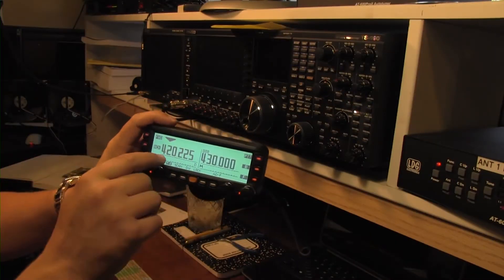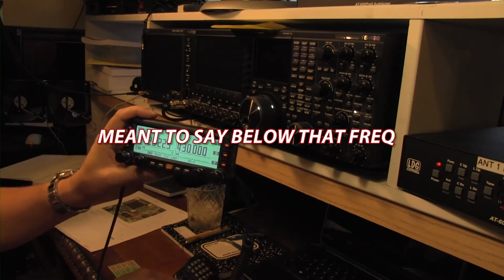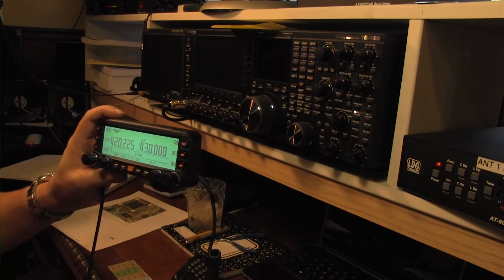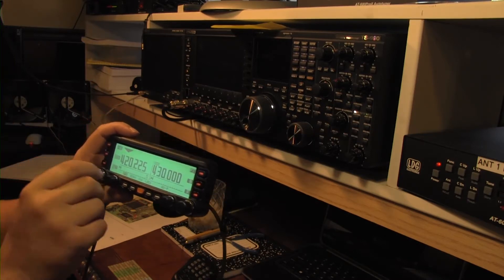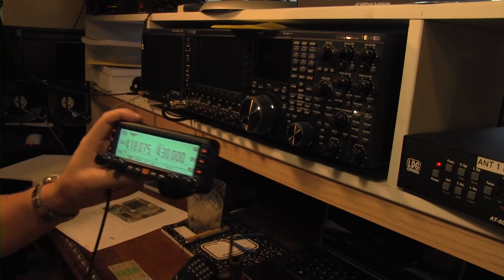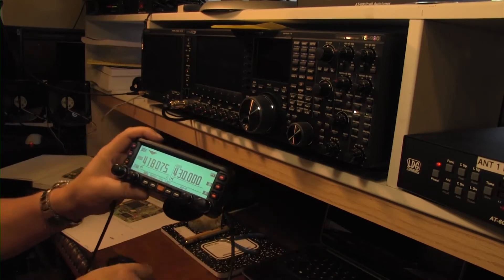Basically what I'm going to do is show you here at 420 MHz — obviously you're not allowed to broadcast on that on 70 centimeter. Actually yes you can, but below that you cannot. I'm not allowed to, and just show you the radio and hit the key and it's going to say frequency error. You can't do that.